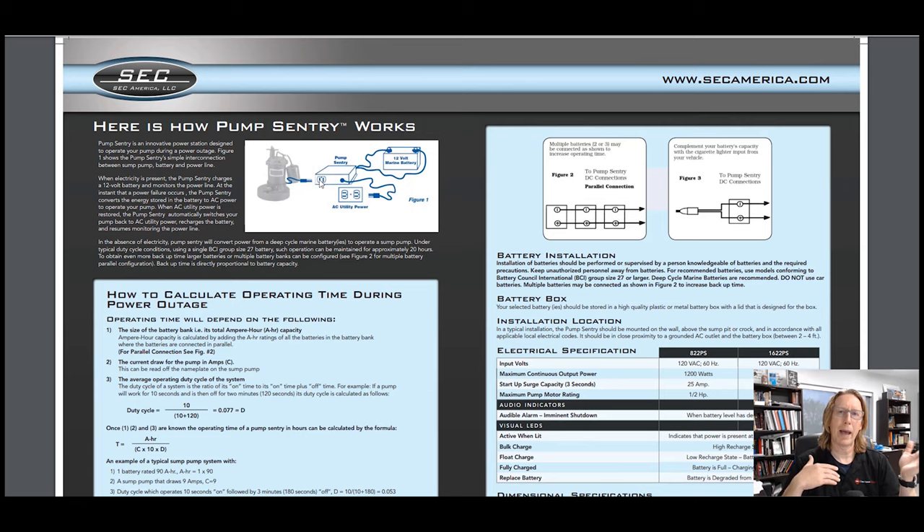As your house loses power, it converts from AC to DC power and then back and forth. The nice thing about this unit is it does a trickle charge, so it keeps the batteries charged.